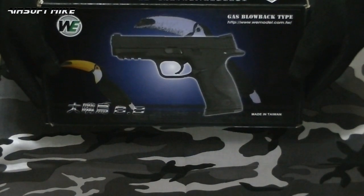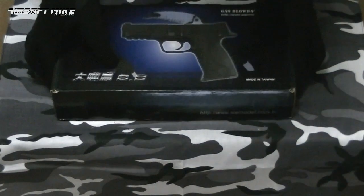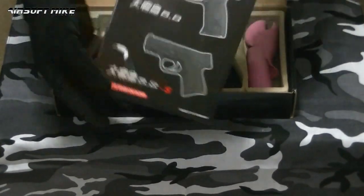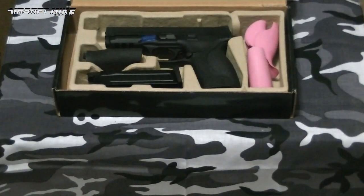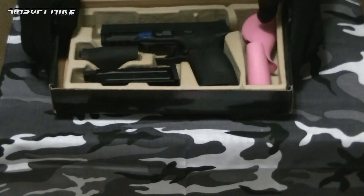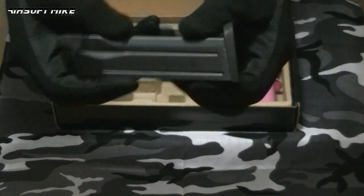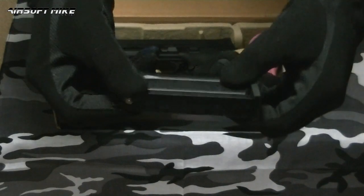This is the WE Tech Gas Blowback Big Bird. Absolutely loving the look of this gun. As always, WE Tech includes an instruction manual. What a fantastic looking piece. Let's get to the accessories before we get to the gun itself. Straight away I can see you've got your standard mag there. As always, the gas goes in there — should take around 24 or 25 rounds.